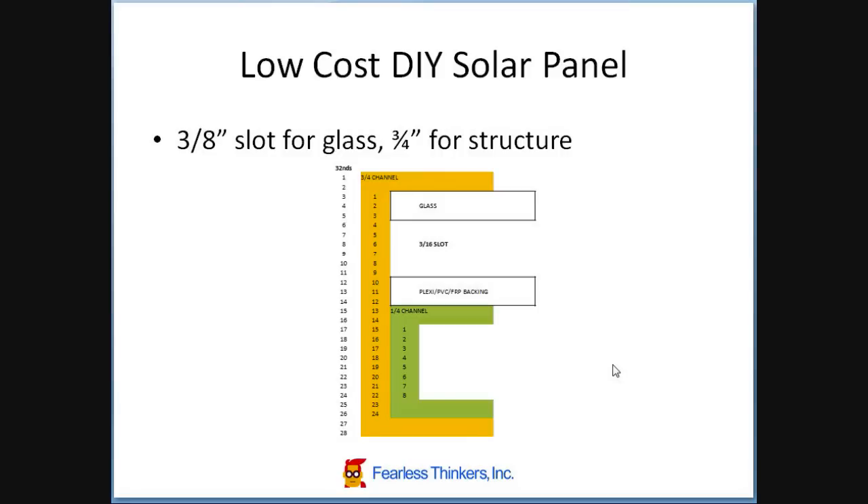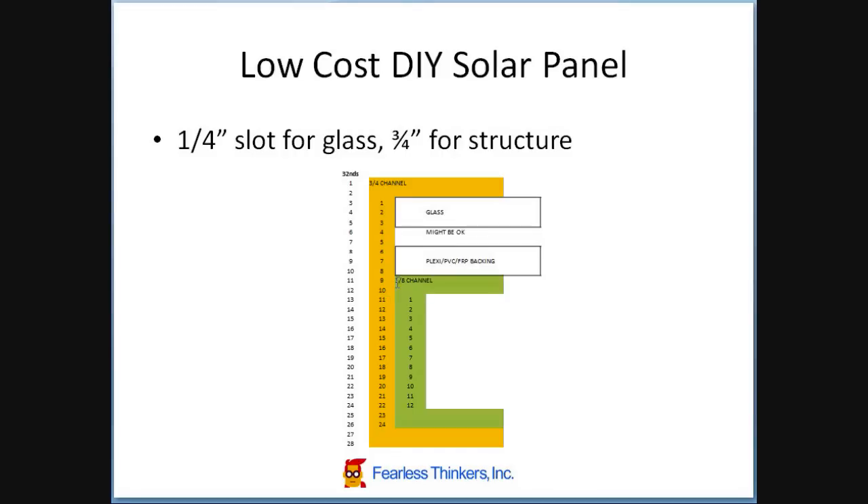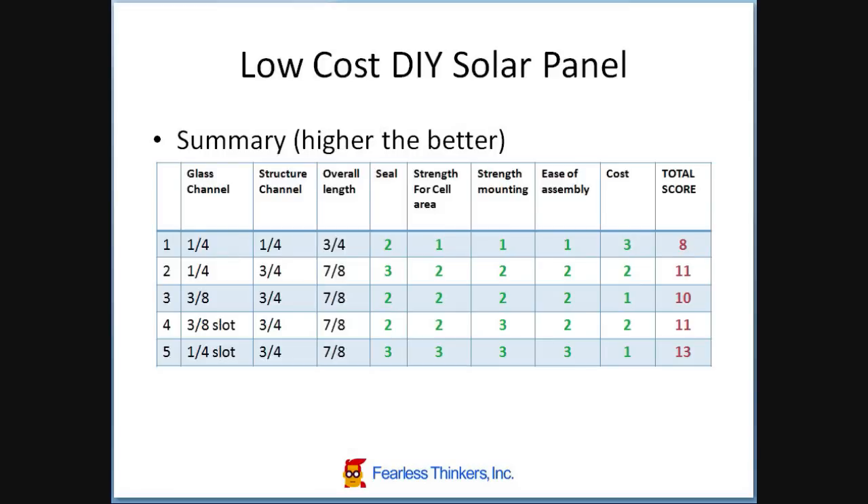The next approach is kind of similar, but instead of putting the quarter-inch channel above, I would have it below as a structural piece for improving the mounting strength below. It would provide a stronger structural support for holding the array itself up, providing a little bit better support for gravity and the weight of the backing material and the cells. Then the next one is similar, but uses the 3/8-inch channel below to provide the backing for the backing material and much stronger structural integrity for the mounting section itself.